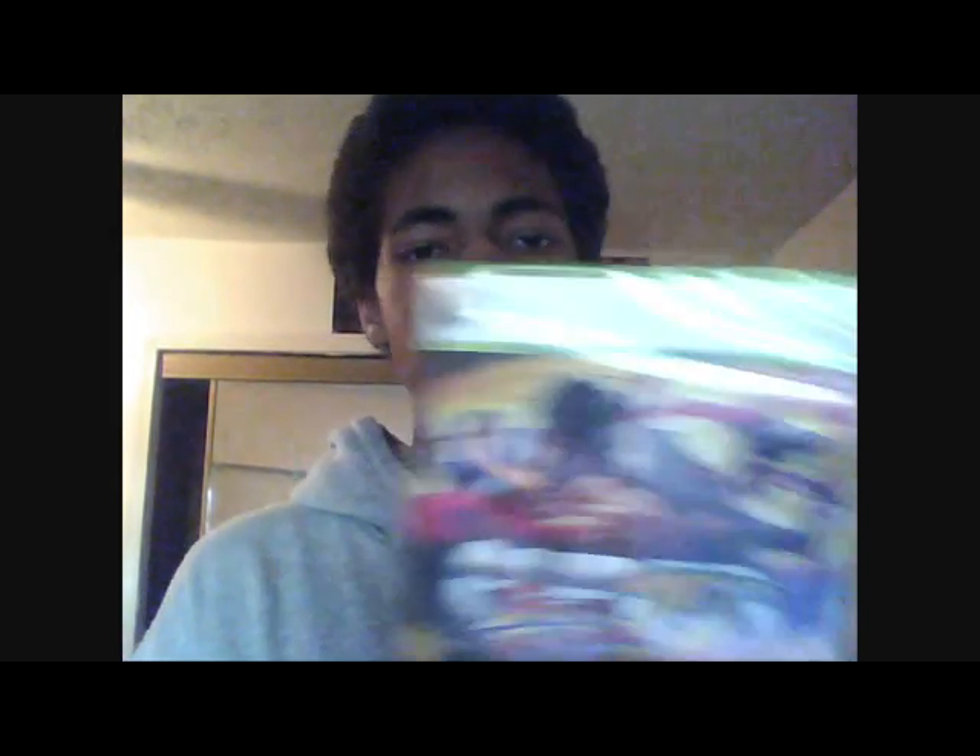Yeah, this case is nice though. I mean, I've seen it, but just holding it personally — this is a nice case. And you look at it, it's got some nice artwork and whatnot. You see that? The back of it here — it ain't too bad, it ain't too bad.